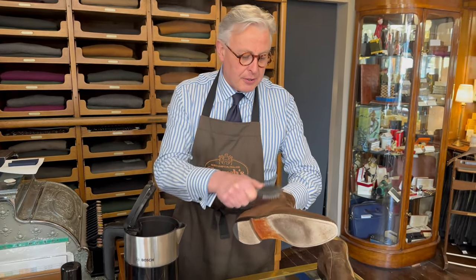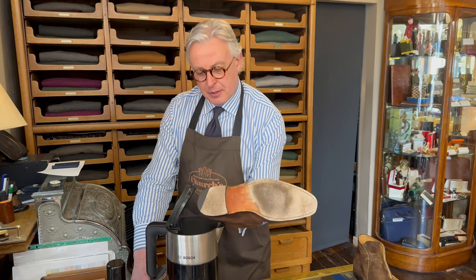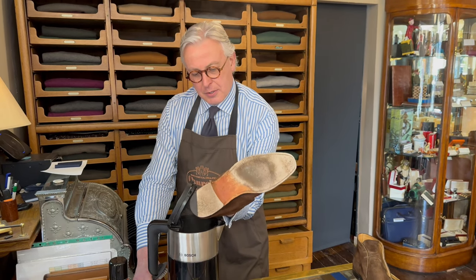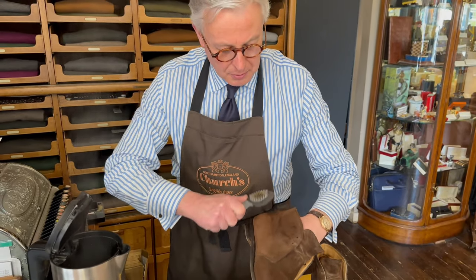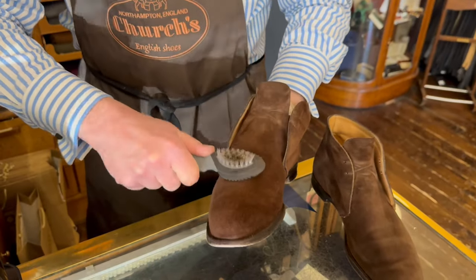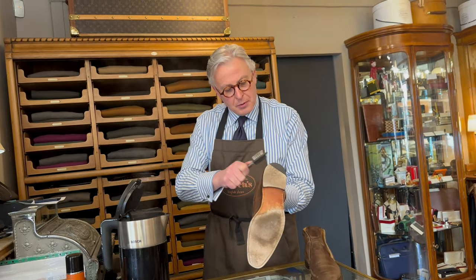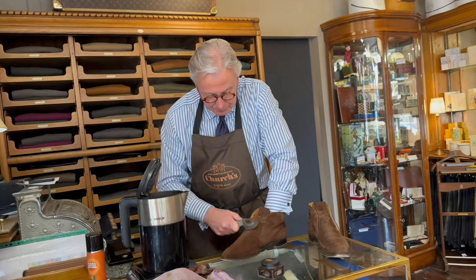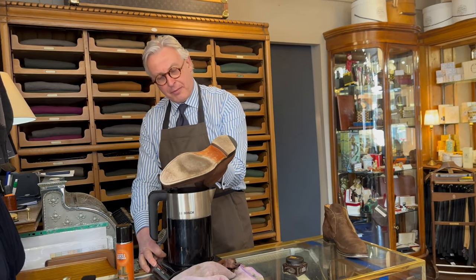You want to brush the nap the wrong way to get any loose dirt out. And whilst you can't see where the laces have been, I'm just going to give those areas a quick revive as well.